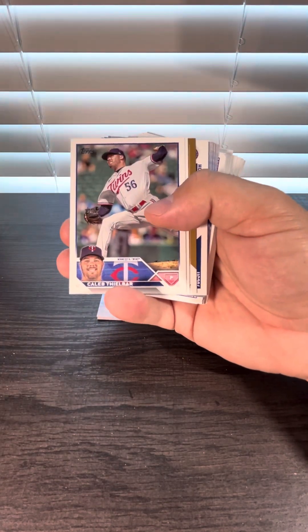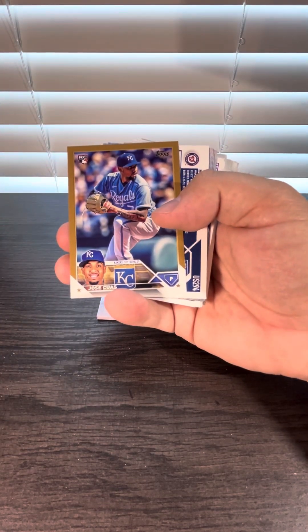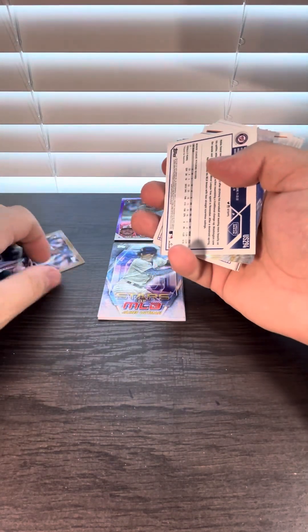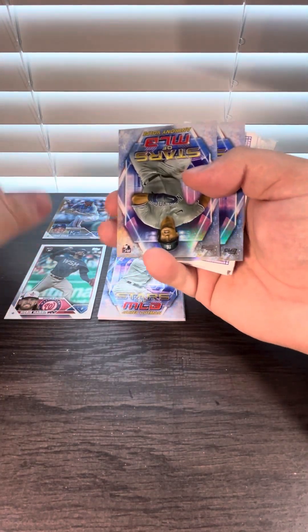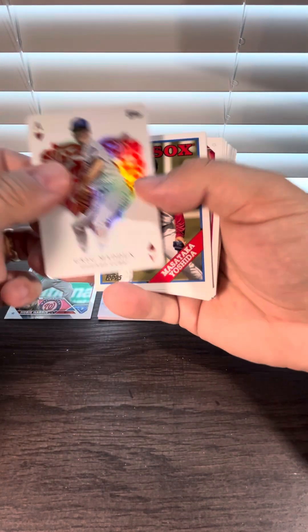We got a gold coming up and it's going to be a Jose Cuas, numbered out of 2023. Rainbow foil rookie right there. A couple more rookies — hopefully this is a Shohei, and it's not.